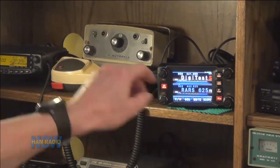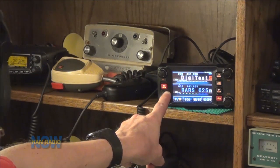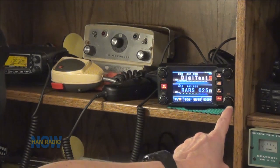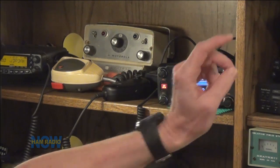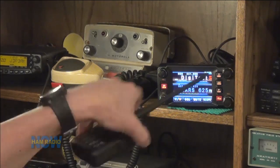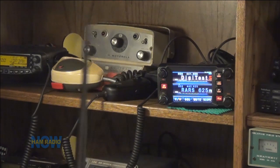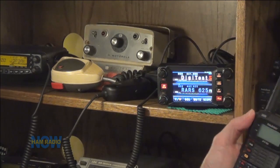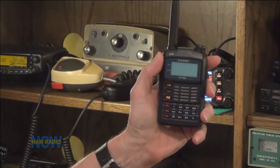Here's what's been keeping me busy instead of making podcasts. It is this guy here — that is the Yaesu FTM-400, their digital dual-band mobile radio. I've also got a pair of the FT1D's. Let me put them in front of it. There we go — the FT1D's, we've got two of them.